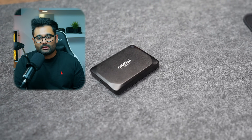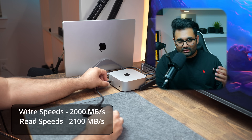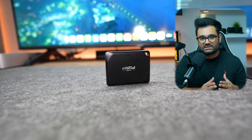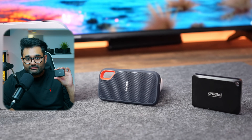Next up, we have the Crucial X10 Pro, a 1TB portable SSD currently priced around $110 to $115. It claims super fast speeds of 2,100 MBps read and 2,000 MBps write, and it's a USB 3.2 Gen 2x2 drive. It's water and dust resistant up to IP55, though the fine print says it should not be submerged in water. It also doesn't have a high drop test rating, and it is quite small and portable, able to fit in a small bag or pocket.